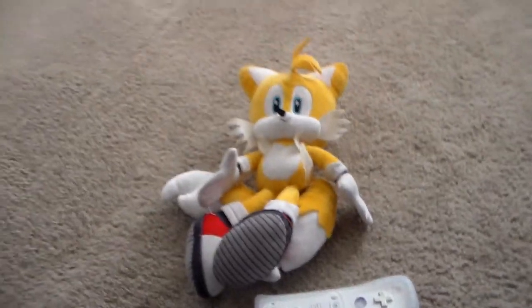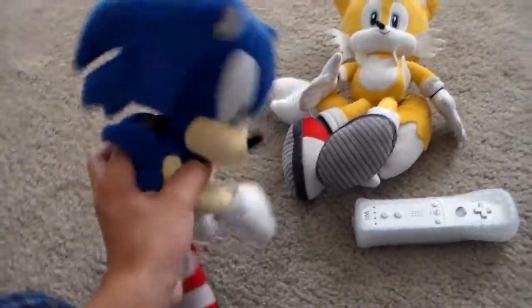Okay, Sonic, look at this. A Wii Remote? No, no, no — not just a Wii Remote. A Wii Remote I enhanced.